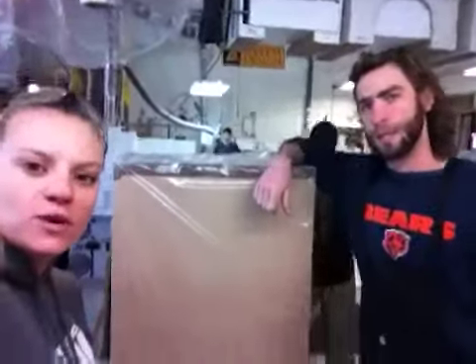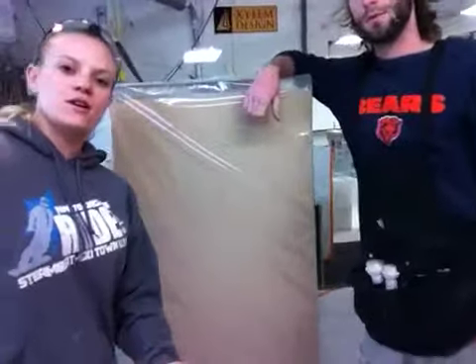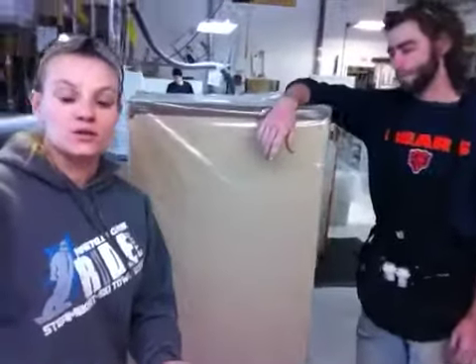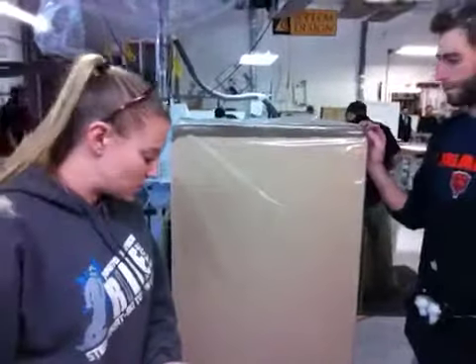We are here with your clear acrylic dust cover and white laminate pedestal. The dust cover is 24 by 24, 42 inches tall. The pedestal is 24 by 24, 18 inches tall.